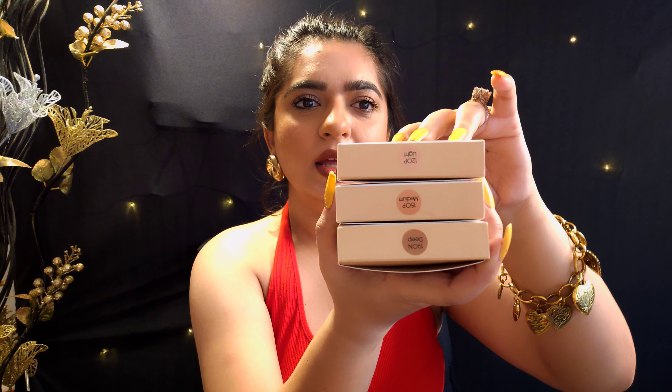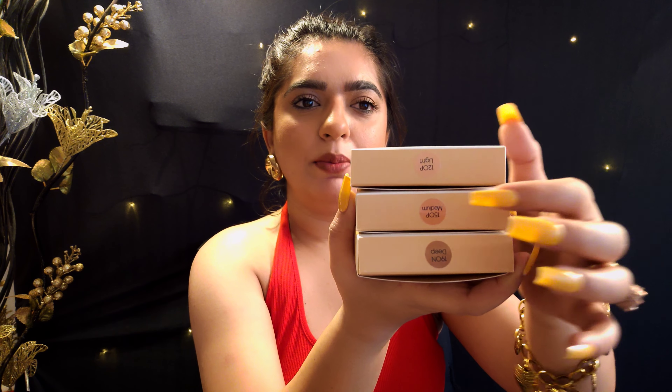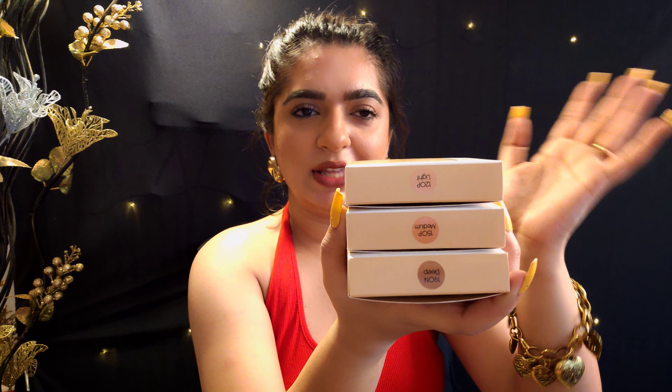Hello guys, here are the powders I have with me and you can see the number changes as per the powder color goes deeper. We have a dedicated letter next to the number — like 120P, 150P, or 190N. These letters generally stand for the undertone of your skin. So either you can be a pink undertone person, a yellow undertone person, or maybe you are neutral. In my case, I fall under the yellow undertone.